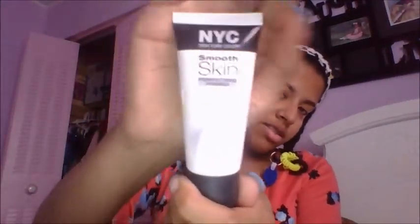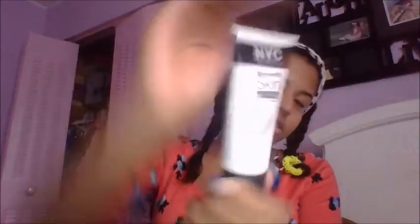You put the tape just like that — I look funny, but hey. First thing I'm gonna do is put a primer. I'm gonna take a little drop on my finger and then put it on my eye. That was a lot this time.